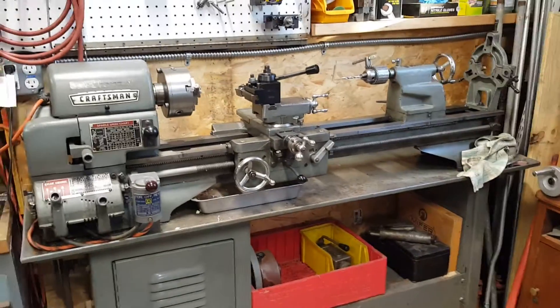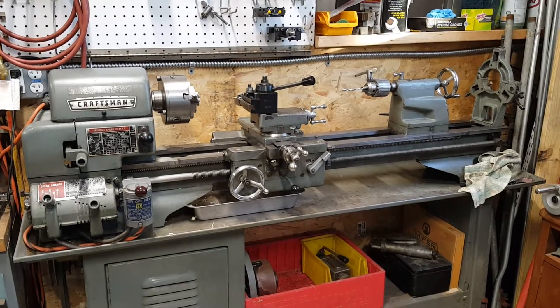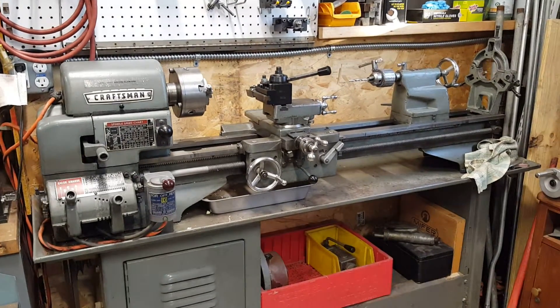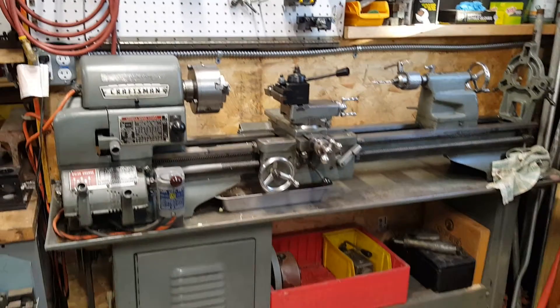Hi everyone, my name is Jeff and this is my Craftsman aka Atlas 12x36 commercial thread cutting lathe. This is an oldie but a goodie — it's from the early 70s.